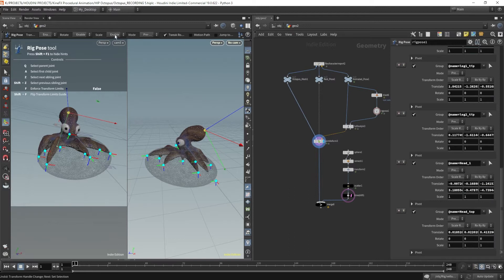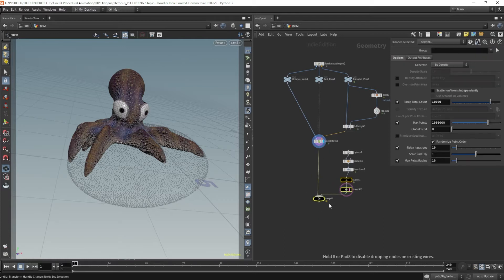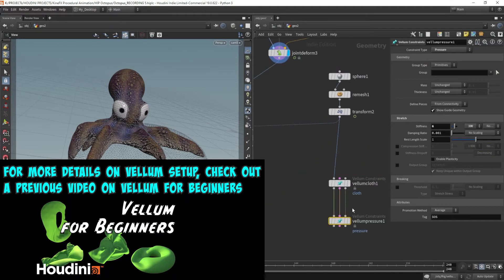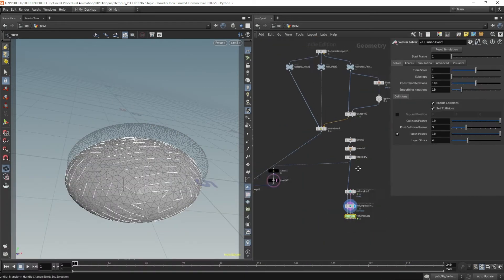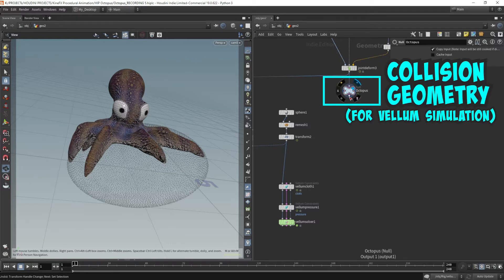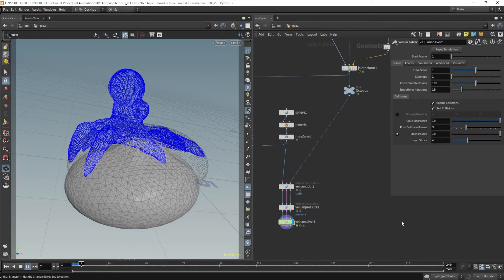We're going to feed this into a vellum simulation. This is going to be a very simple vellum simulation setup. I'm going to drop down a vellum configure balloon node and hook up the vellum solver. The octopus is going to act as our collision geometry for the vellum simulation. We're going to hook this up to the third input for the vellum cloth, which is actually the collision geometry, so the balloon is going to collide with the octopus. Let's just give this a run and see how it looks.